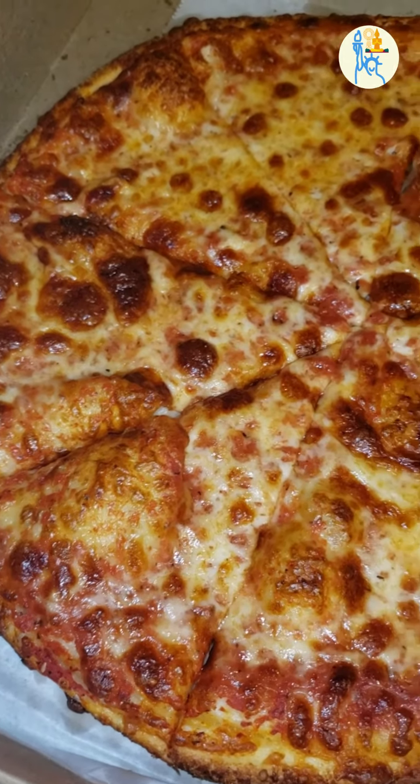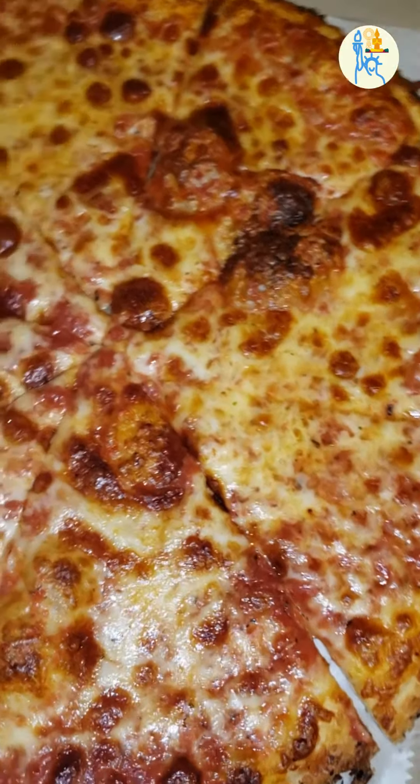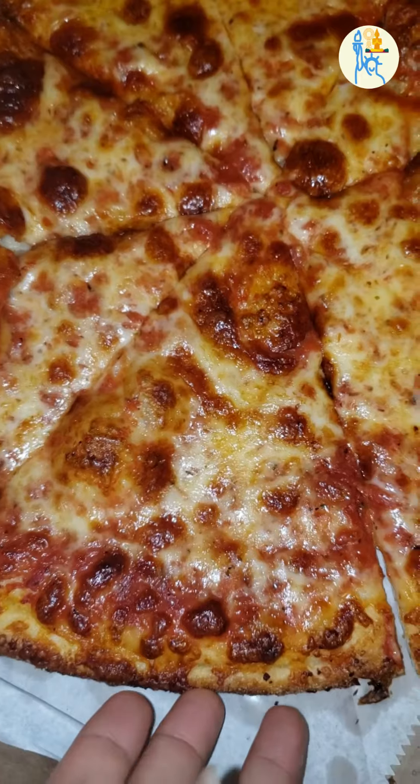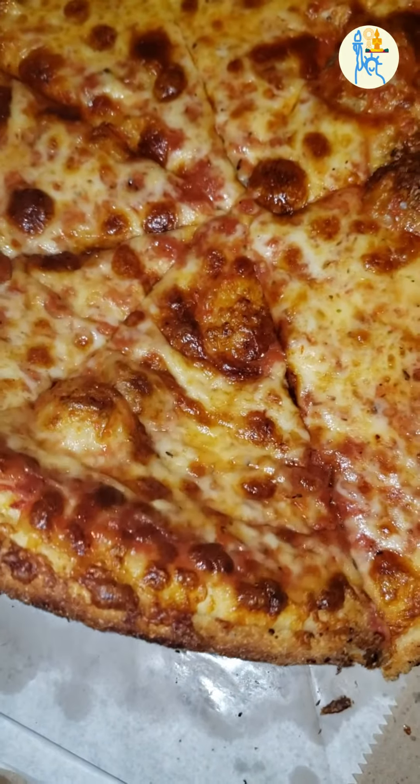This is a medium-sized pizza with 8 slices. The smaller size is 6 slices, large is 10 slices, and extra large is 12 slices. If you are not specifically telling them what kind of pizza you want, you will get this simple cheese pizza.